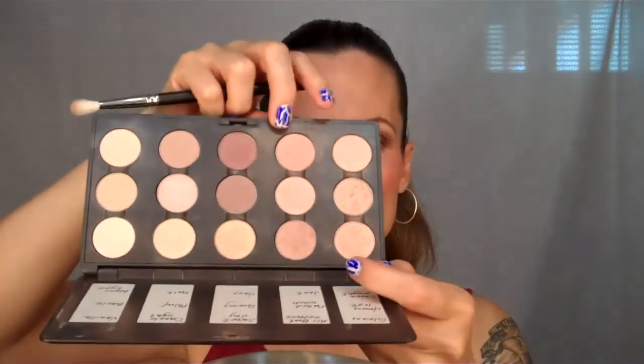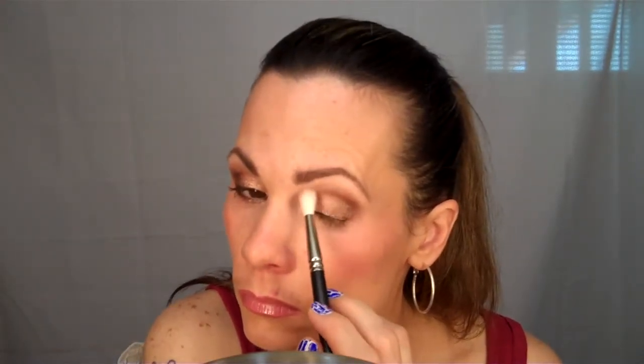I'm going to go ahead and use my 222 brush and Tissueweight right on the inner corner. Then I'm going to go ahead and use Blanc Type right under the eyebrow.